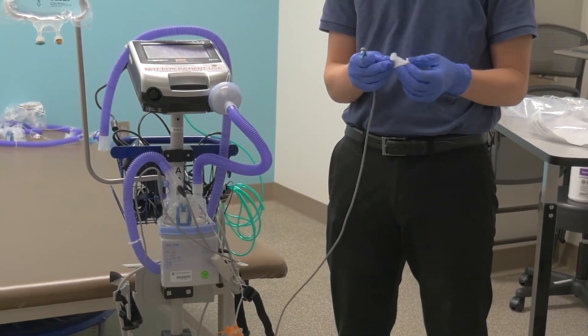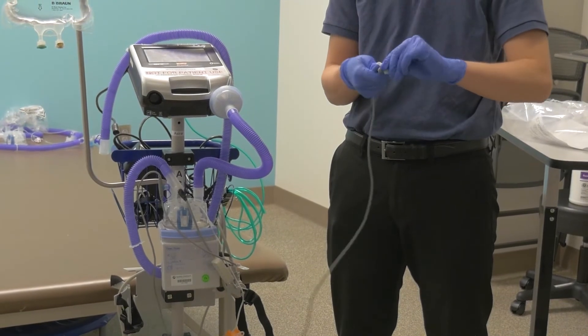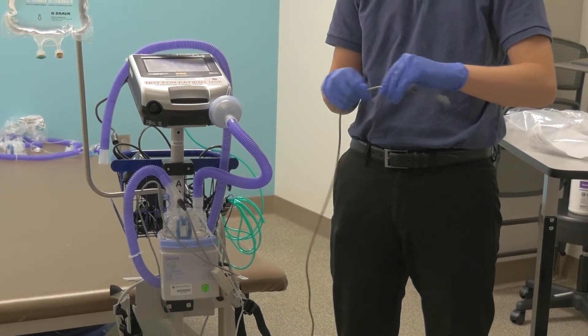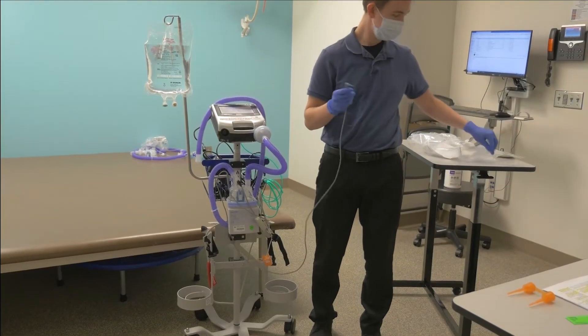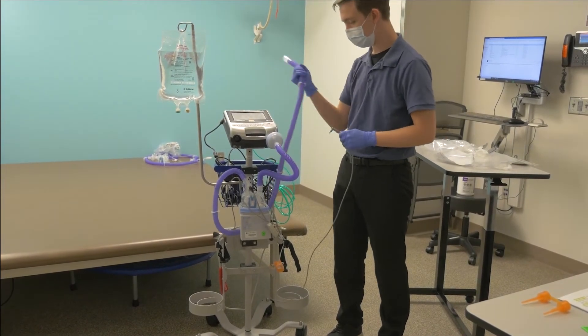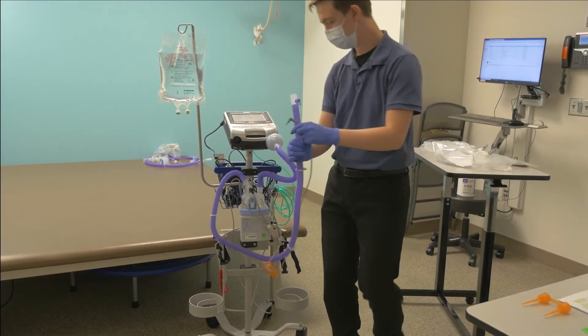Clean the second temperature probe as well with an alcohol wipe. This one is at the end of the long cable. Place the probe into the opening at the other end of the longer ventilator circuit tube. You may have to twist the probe as you push it into the opening in order to get it completely inside.